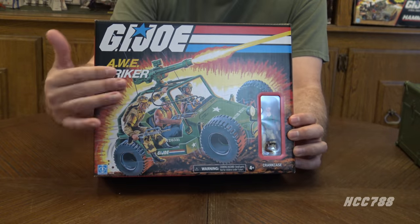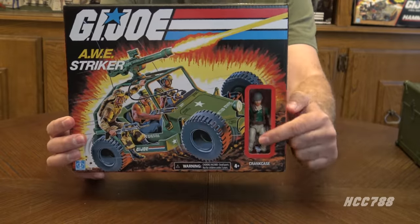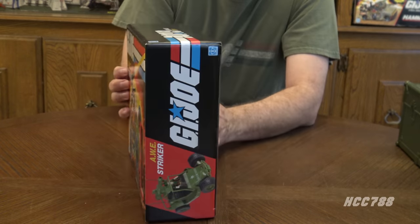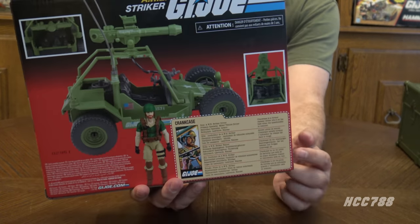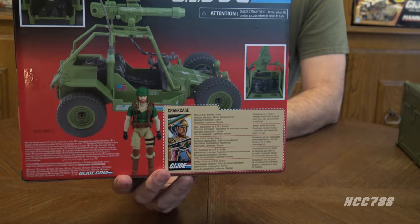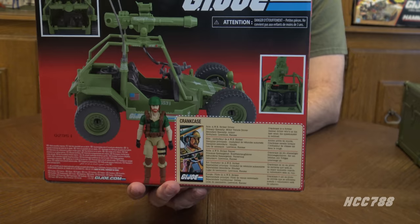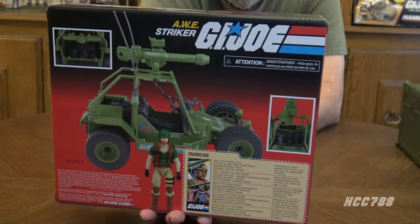Let's take a look at the box — it has artwork very similar to the vintage 1985 box art. There's a window pane here so you can see the Crank Case action figure. I did damage the box a little bit on this side taking Jeff's notes off, sorry about that. On the back we have a photo of the vehicle and a file card, but with the text in lots of different languages — broken up into several sections — which means this file card is not very fun to collect and read.